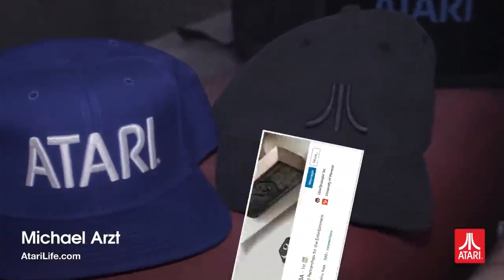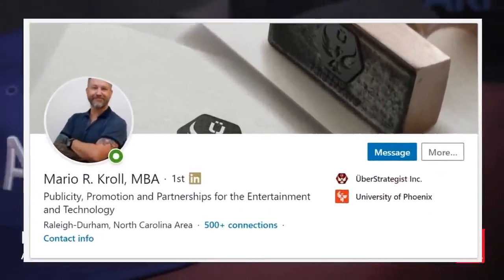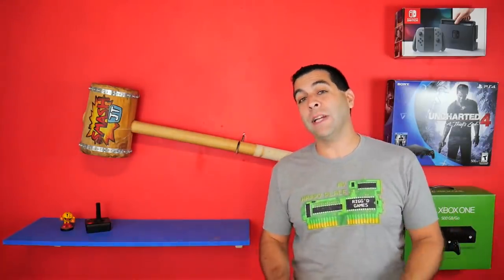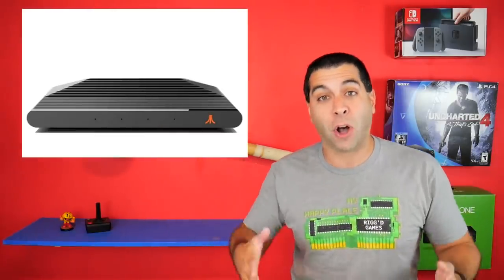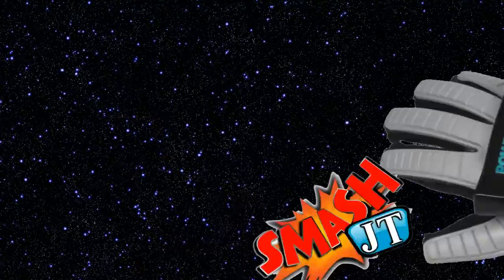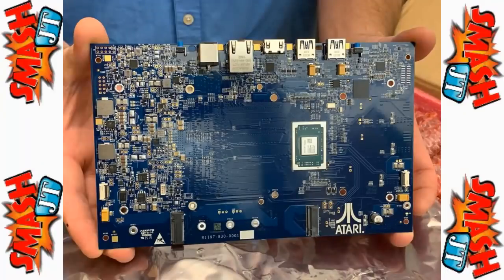I've done deep dives on Uberstrategist, their marketing partner, Mario Kroll, the head of it, which is a very concerning marketing company with how they've handled speaking to the public. And in this video, I'm going to be doing a deep dive on the Atari VCS, calling everything into question because to be quite honest, that board that they showed looks pretty fake. And that's where we're going to start this episode.